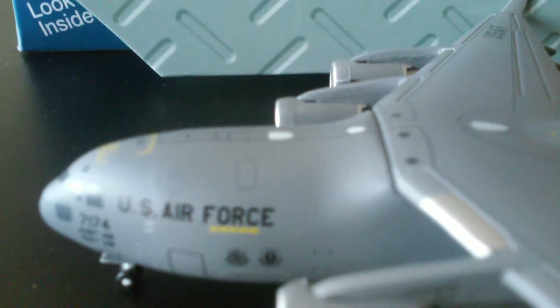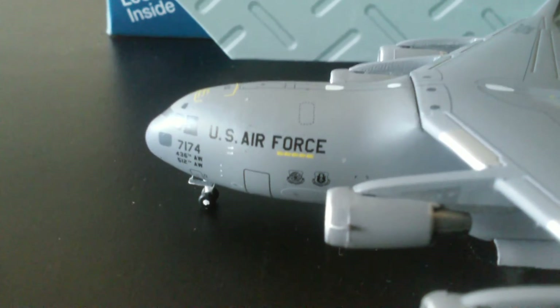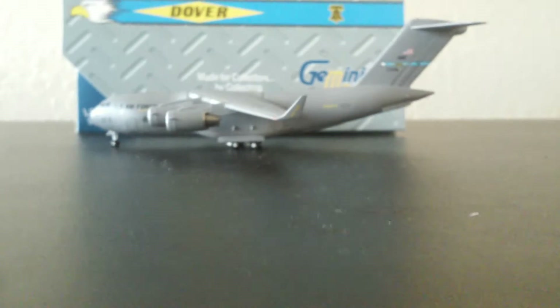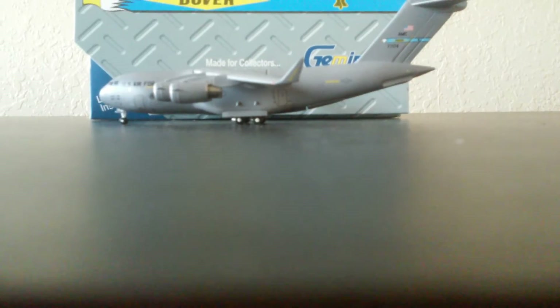Up here you can see that little black vent thing right there. This plane has a pretty good amount of detail. I'm really excited and glad that I got this model. Then there goes the wheels, the main gear. And right there I have another door — it's a rear door.